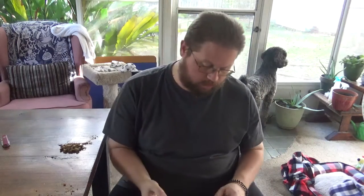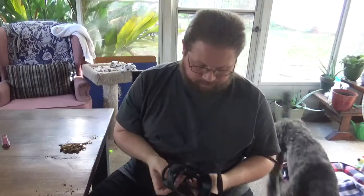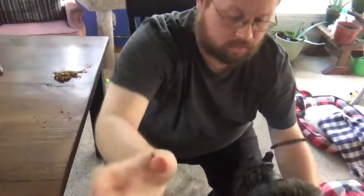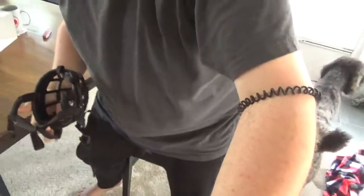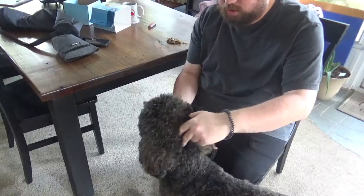Let's see if we can get him away from the window and get him into this. Hey, Kristoff, come here, bud. We're going to lure him in first. And then I'm going to adjust the camera a little bit here. Using a treat to lure him in.